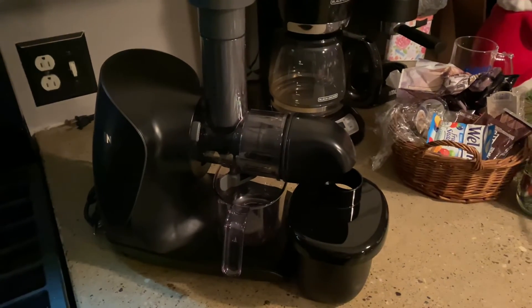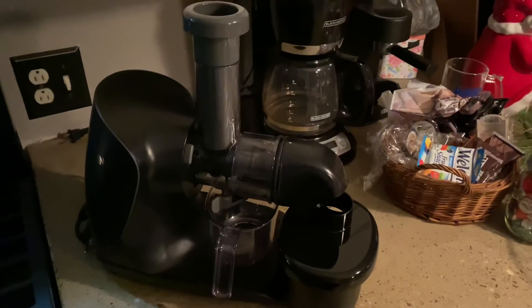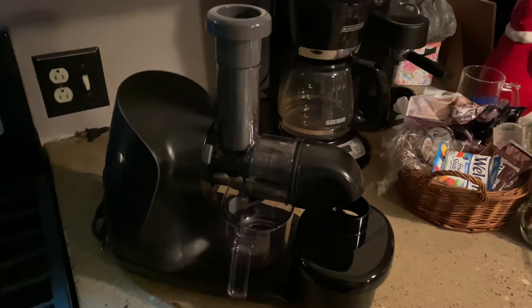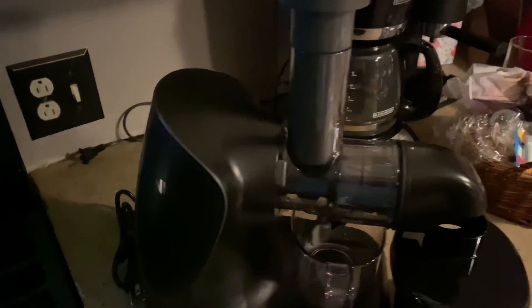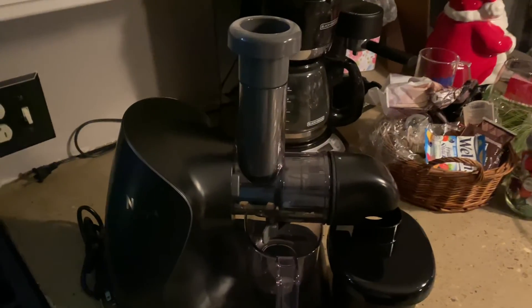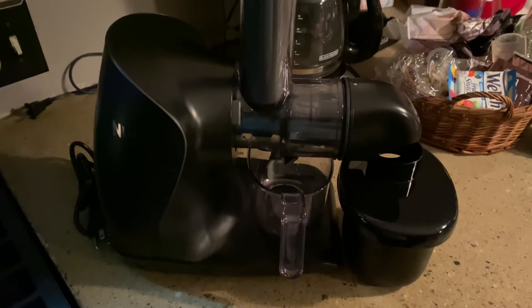It sucks to clean, man. So 10 out of 10 juicer, but it loses a star for its cleaning. Such a hassle. 10 out of 10.